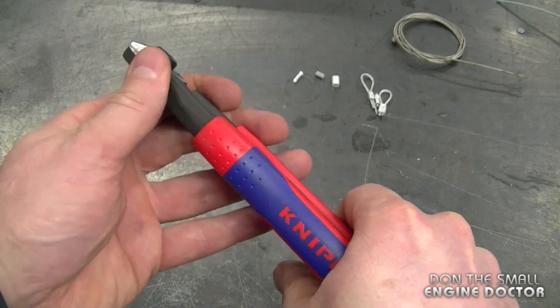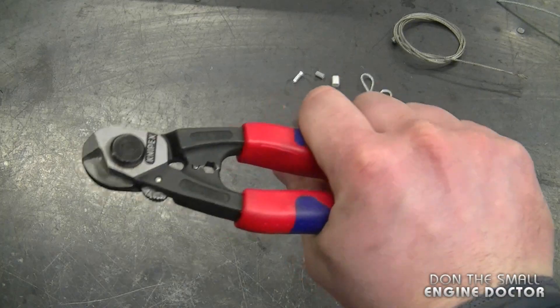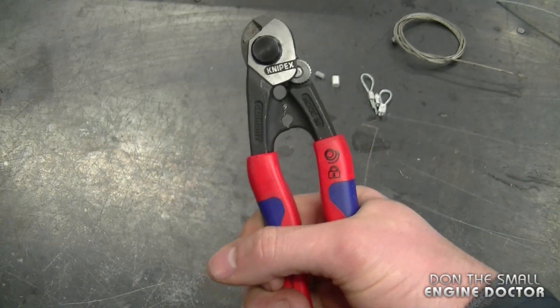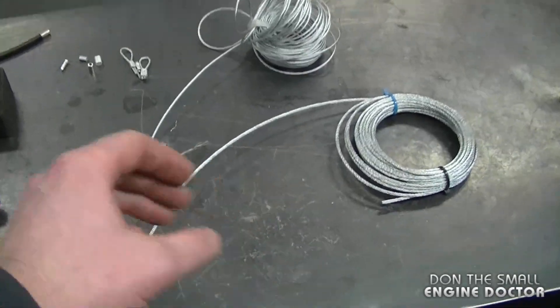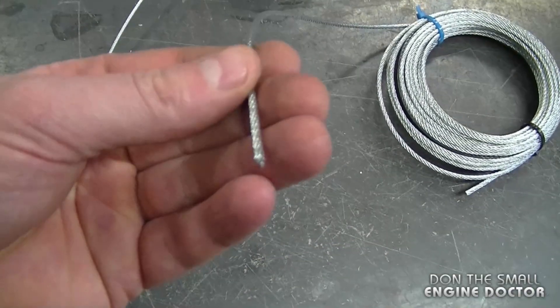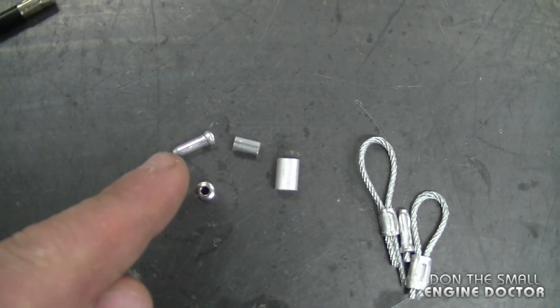As expected from any Knipex tools, they feel of extremely good quality and ergonomically they feel nice in your hand as well. The most common things I use these pliers for in the shop is to cut wire cable and to crimp wire ferrules and cable end caps.